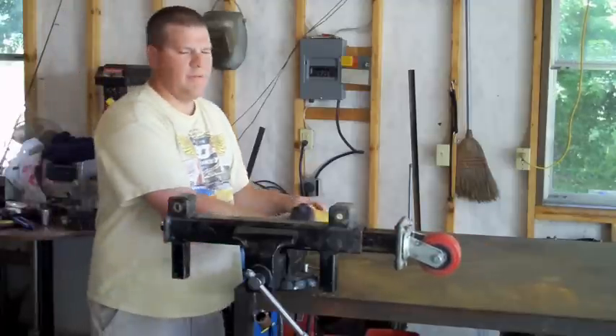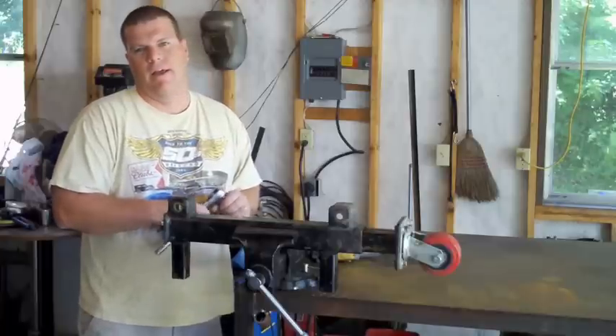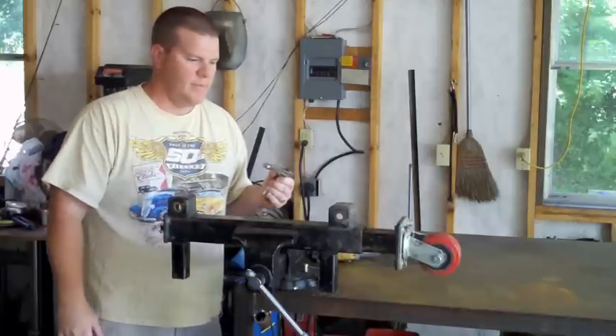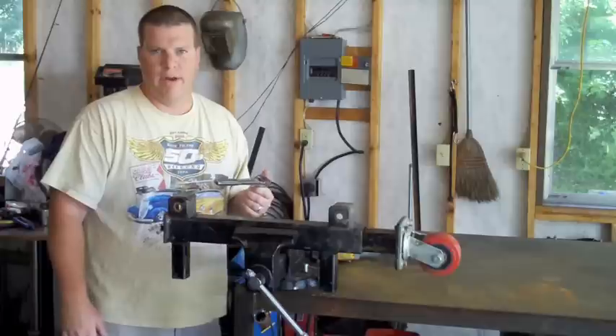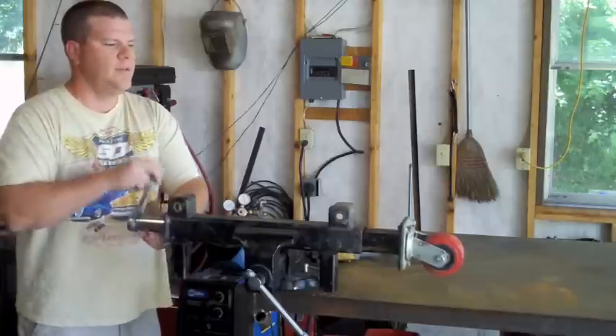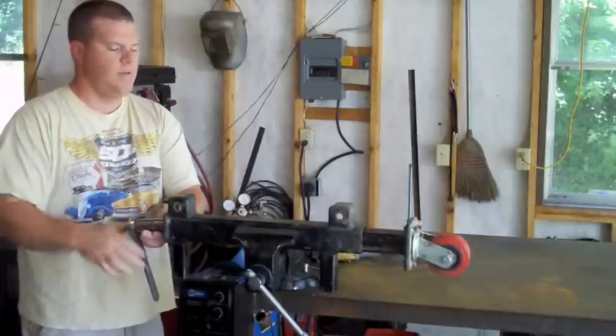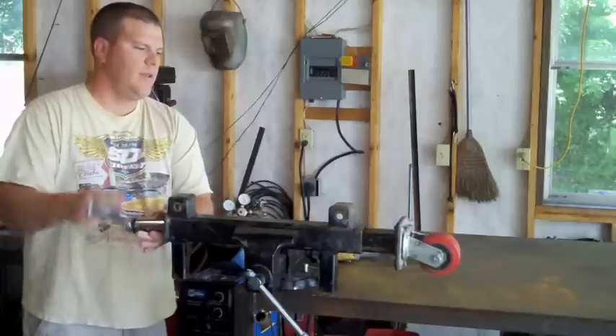This is basically the same as a trailer jack, except quite a bit more heavy duty. The mechanical advantage is pretty great too — you can do this with a ratchet as well. It takes nothing to do this. So that's just one of the advantages.